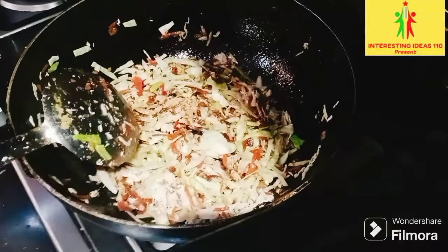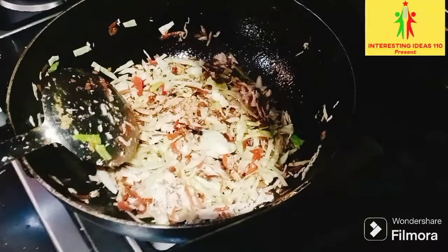You can see that I have chicken, cabbage, garlic, and garlic. And we have two sauces.